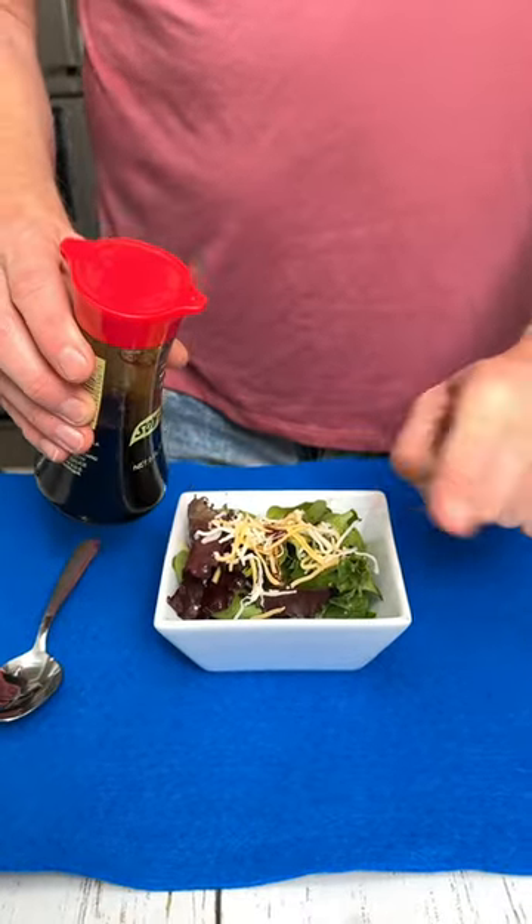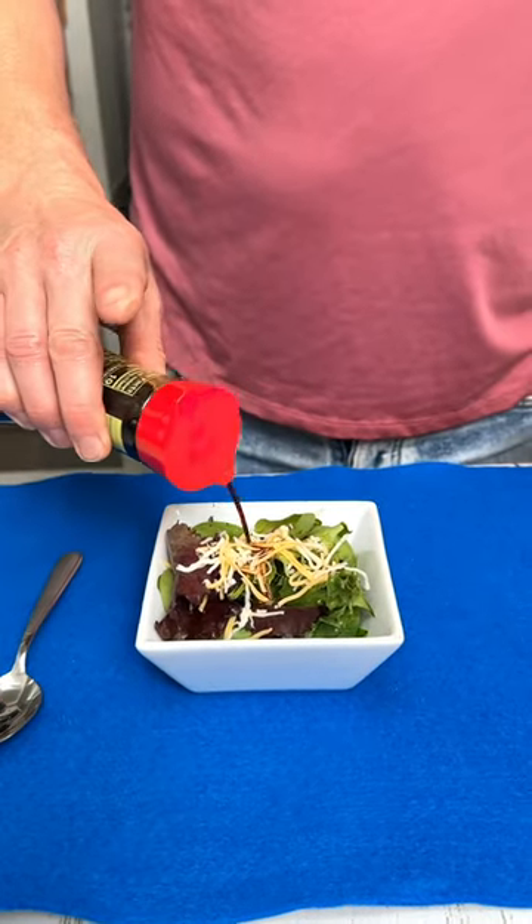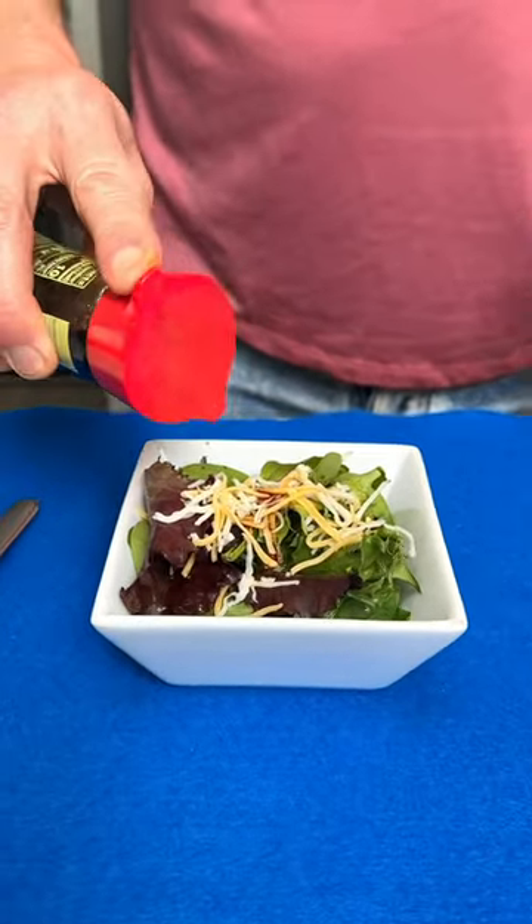We've been pouring soy sauce wrong. Use your fingertip to close up the end to stop the flow — perfectly poured soy sauce.